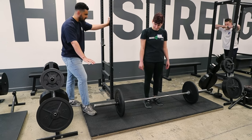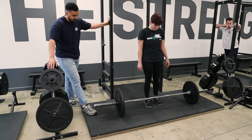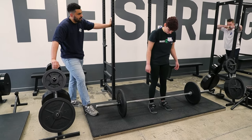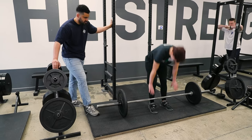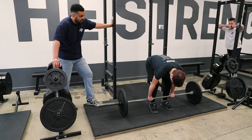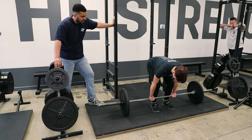You're going to lose the efficient position you need to actually lock the bar out. So you need to smoothly lift the bar off the floor. Let's do five in a row. On that first rep, make sure that as you squeeze your chest up, you're pulling the slack out of the bar — knees out, chest up, slack.